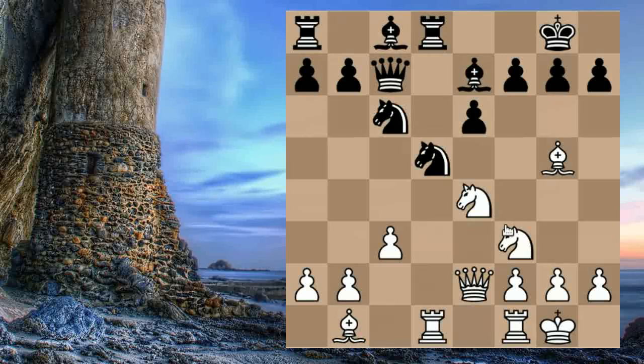Master Colle then played a very interesting idea — his Bishop back to B1. Think about what the idea behind this move is. Simply, there are ideas of providing a battery of Bishop and Queen along the diagonal against the weakened H7 point. It didn't happen in the game but it's an idea to keep in mind. Black played Bishop to D7.